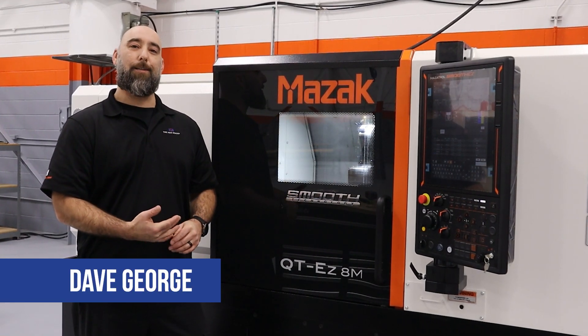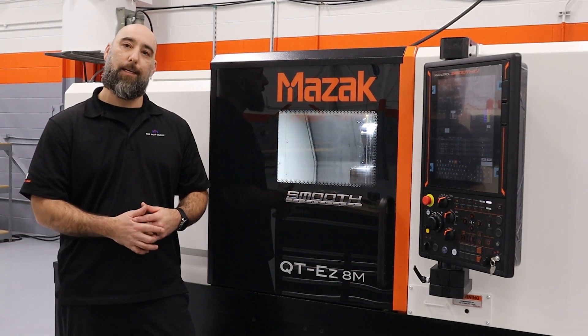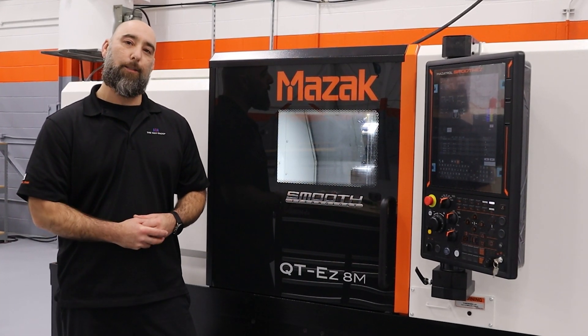Hi, I'm Dave George. I'm Applications Engineer with the HEH Group. I'm here to show you a quick demo on the QuickTurn EZ8M. Let's get into it.